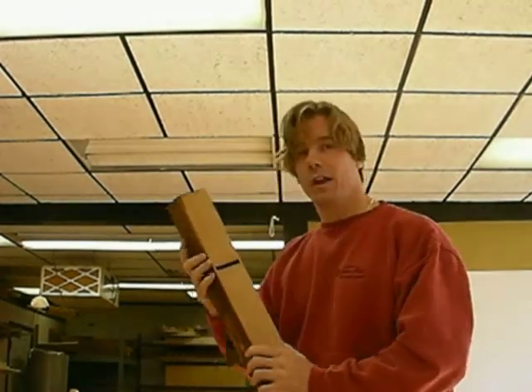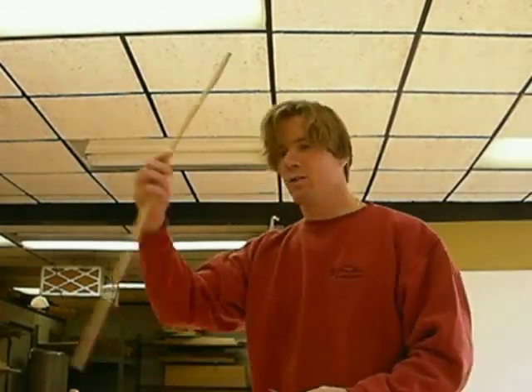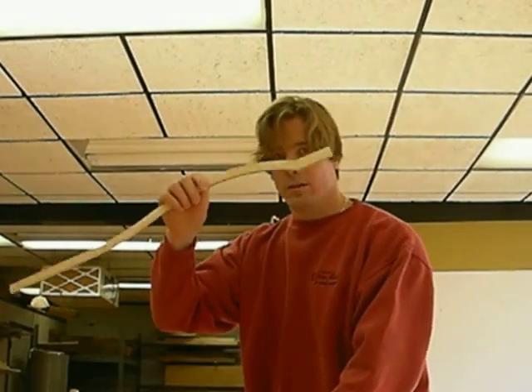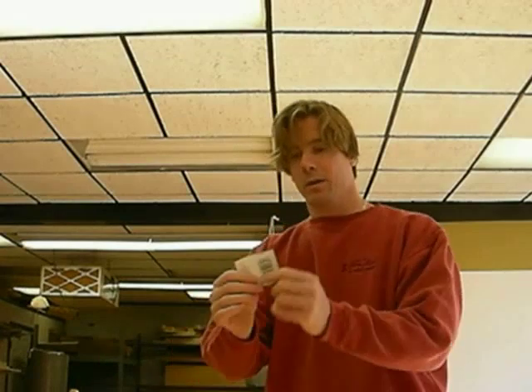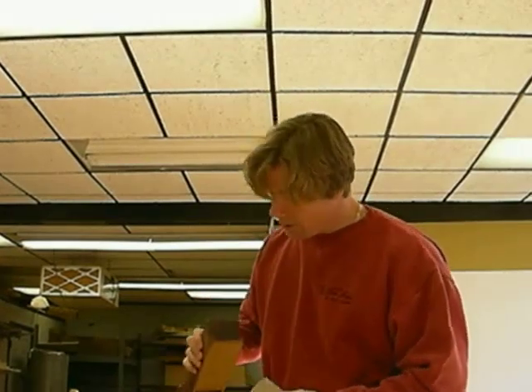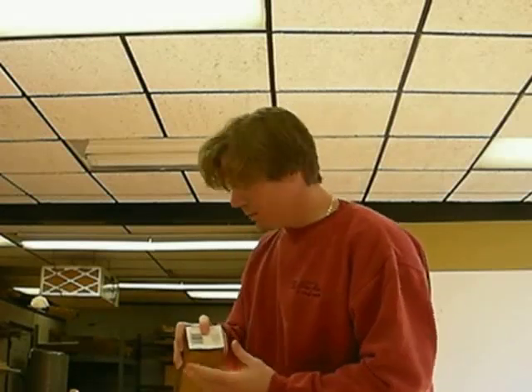So what I did was I took a plane, I flattened it right on the jointer - just re-flattened it, this was pretty flat to begin with. And I made a pattern, just a little pattern on a cardboard. I basically took the boss pattern and I just traced it, and I cut it off with my X-Acto knife. Now I'm just going to transfer this line onto the plane.